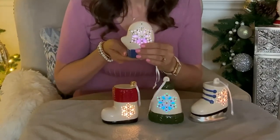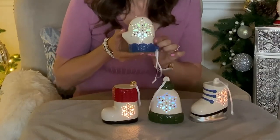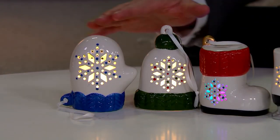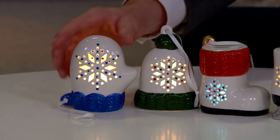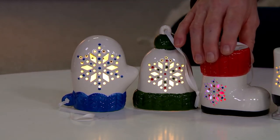Each ornament runs on two double-A batteries, so it'll easily take you through the entire holiday season. Again these are from Lightscapes — it's the set of four illuminated winter icon ceramic ornaments. You're sure to enjoy them on your tree, on your mantle, or anywhere in your home. They're not little — pretty good size; each one is going to be about four and three-quarter inches in overall height.